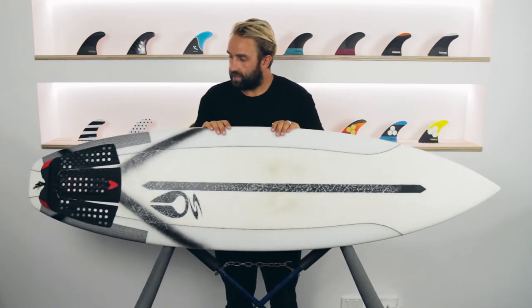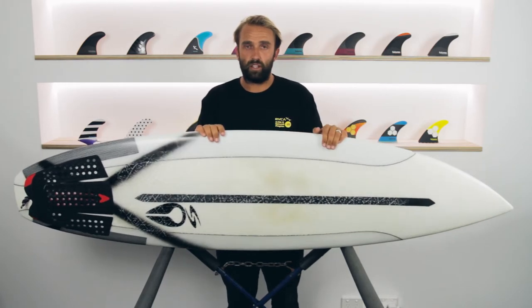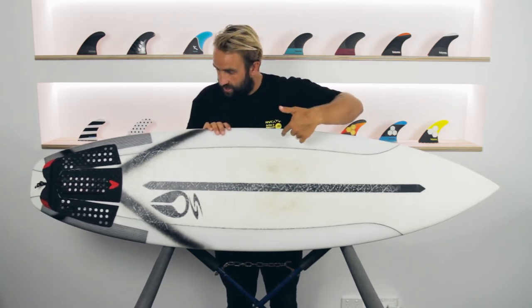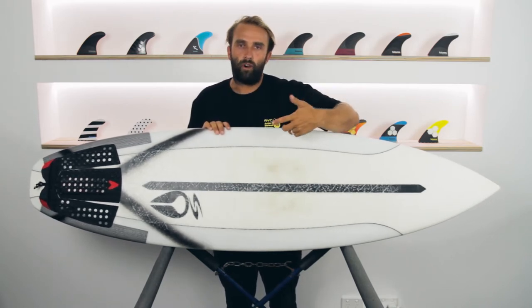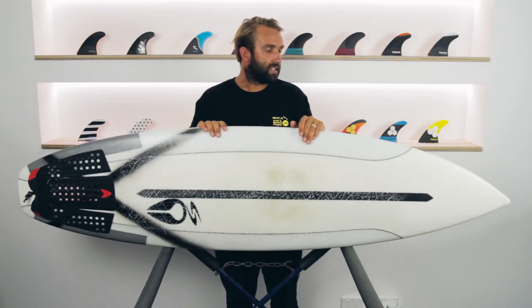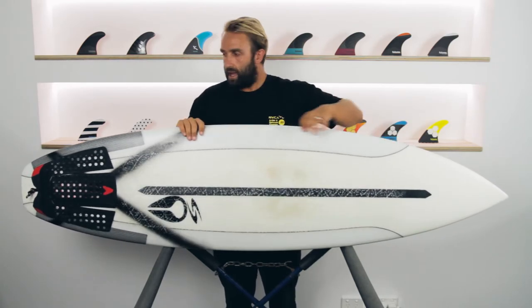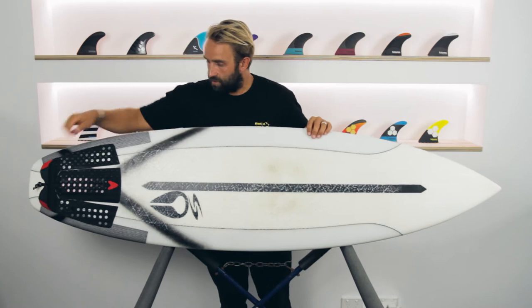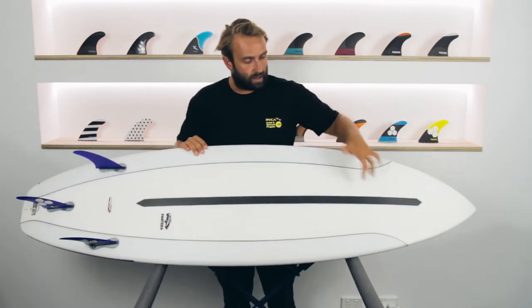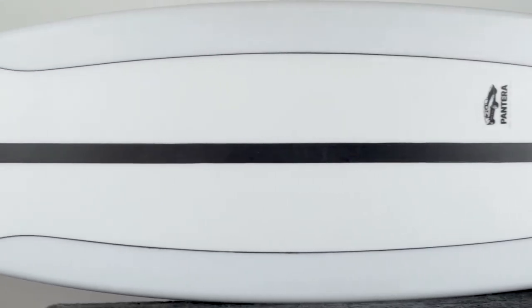One of the cool characteristics of this board is that it's done in Surf-Tech's new Dual Core Fusion Technology. The centre of the board is EPS, and the outside — which you can see — is PU, your normal foam and fibreglass blank, done completely in epoxy resins. Through here is a carbon strip that comes from the top to the bottom through the tail, and there's also a carbon strip running down the bottom. So a lot of carbon in the board.